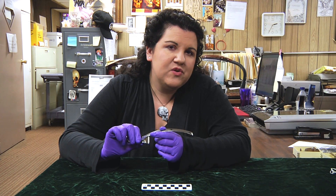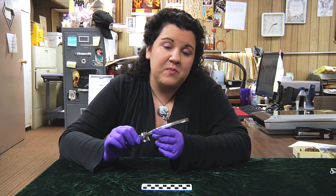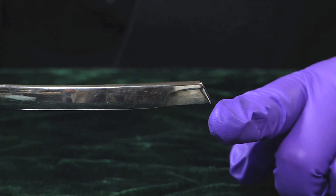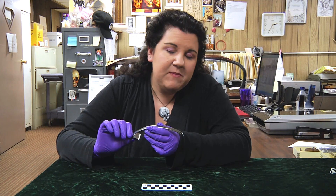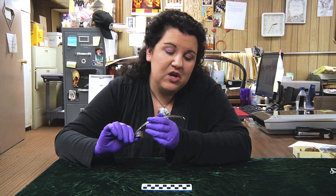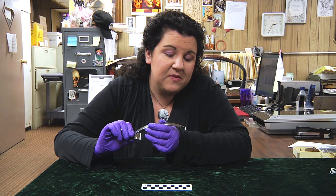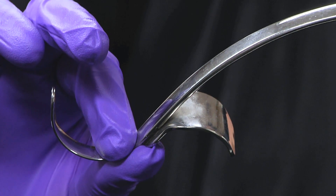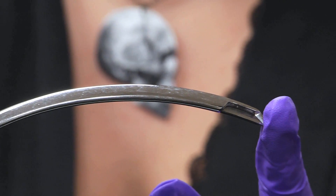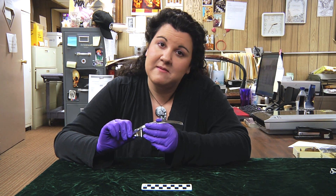It's called a mitral commiserotomy knife, and it was designed to enter into a person's beating heart and to carefully slice open a stuck mitral valve. And keep in mind, this was done before the invention of the heart-lung machine, so this would have been performed on a patient's still beating heart. In fact, this tool is actually still used in parts of the world where they do not have access to heart-lung machines. So, a mitral commiserotomy knife.